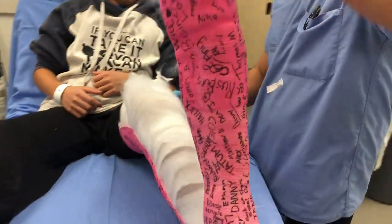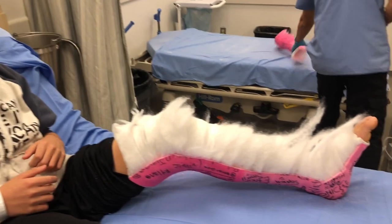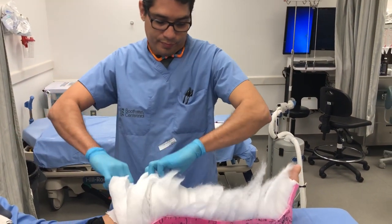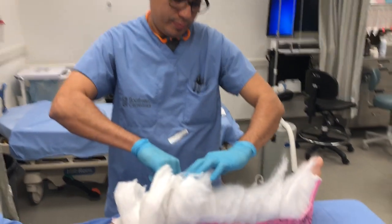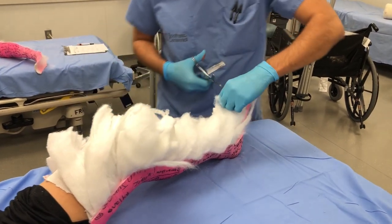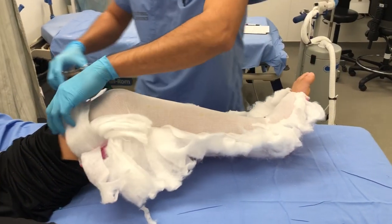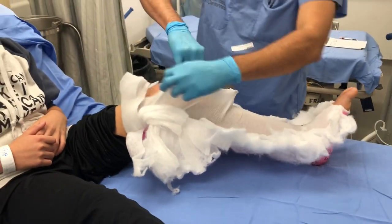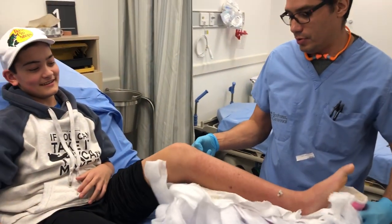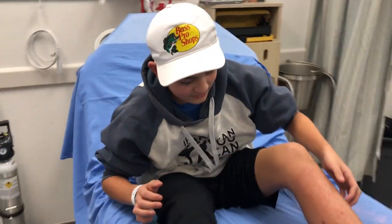There you are, so now this part can come out. Awesome. What's the first thing you're going to do — scratch? Yeah! Now we cut this part here. There you are — and then freedom! Oh my gosh. There you are, that feels nice. Perfect. Awesome. Oh my gosh. Thank you very much for letting us film that.